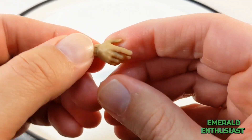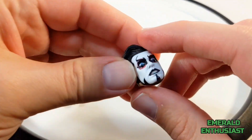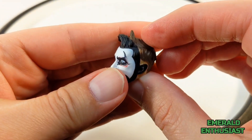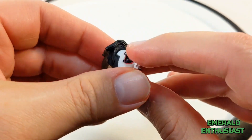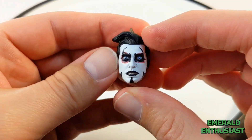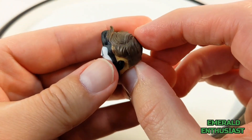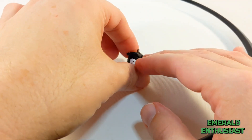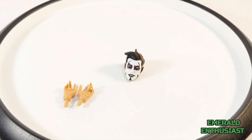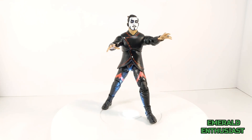Here we have the alternate head sculpt. There's nothing technically wrong with it — in fact, I think this head sculpt is a little bit better than the one already on the figure. However, the expressions on these head sculpts are very similar; I wish one would have been a smiling head sculpt. Nonetheless, I do find these accessories satisfactory.